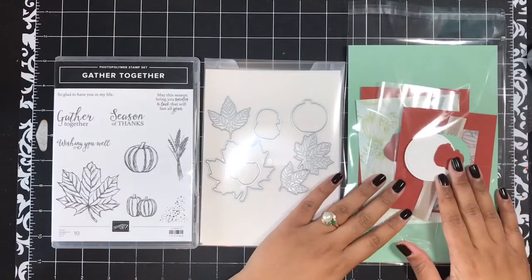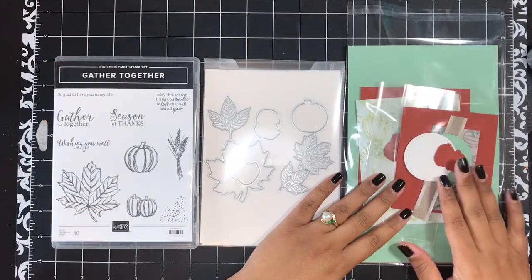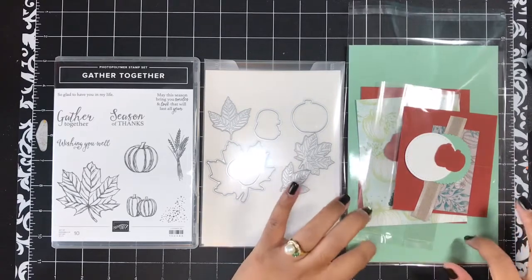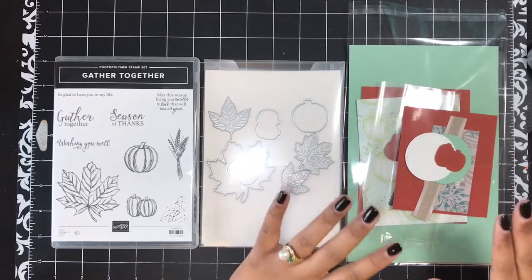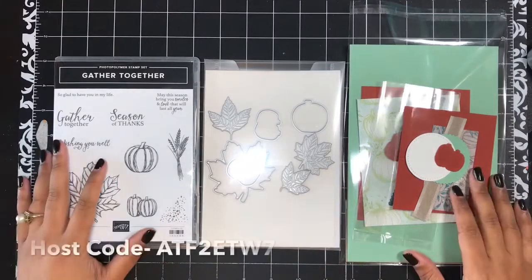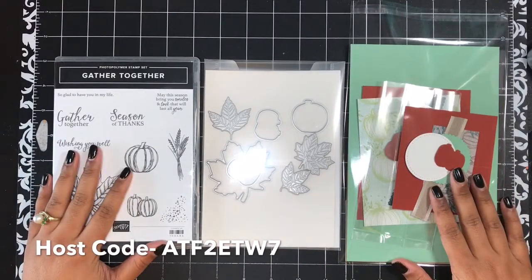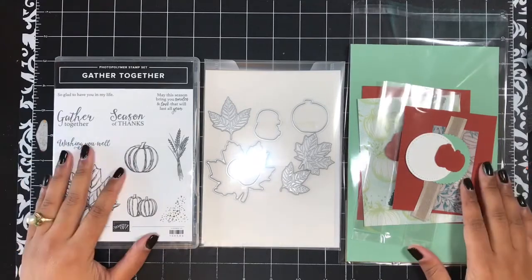Let's go ahead and jump right into the video. I'm going to walk you through how to put together my free Gather Together card kit. This kit will be available for all qualifying orders placed in my online store from October the 16th through October the 31st. I'll be shipping these kits out on November the 2nd, that Saturday following Halloween.